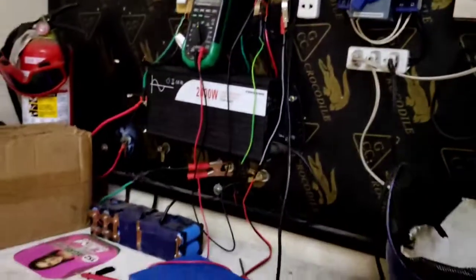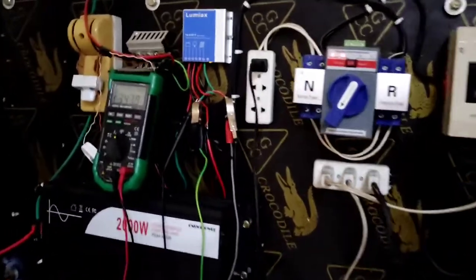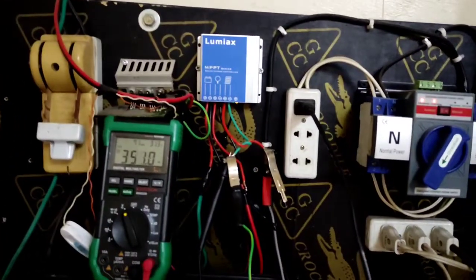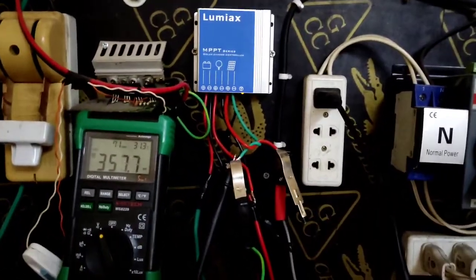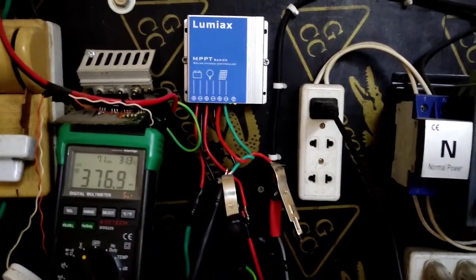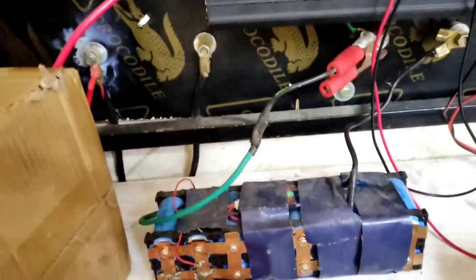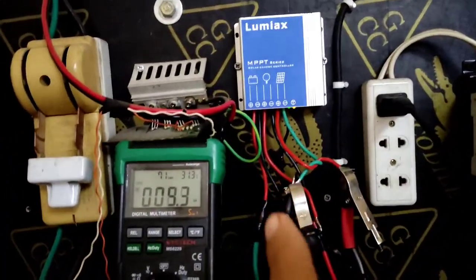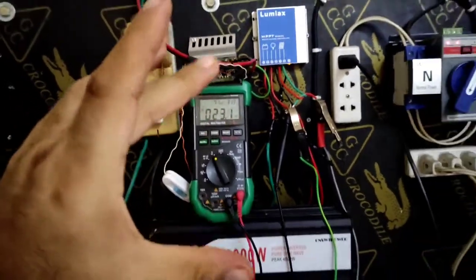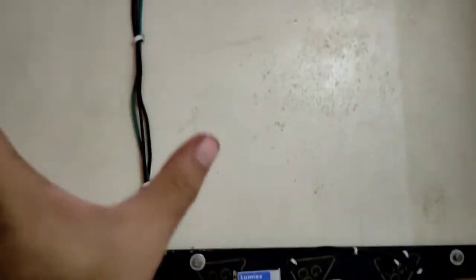That was the Lumix 10 amp MPPT charge controller — very good, and testing is done. You can use it indoors for emergency lighting instead of buying other charge controllers. One last very important point: the wire between the battery and the charge controller must be very short. It's best to mount the controller on top of or very near the battery, on the roof side nearest to the light.